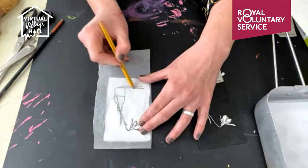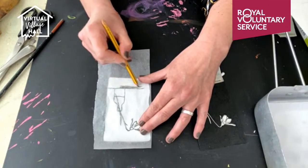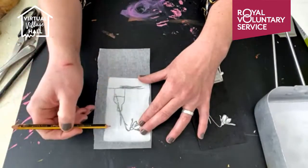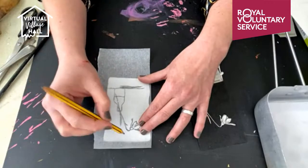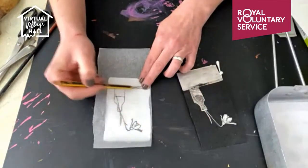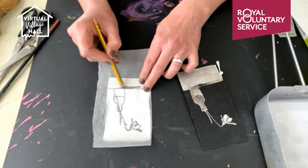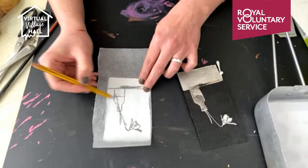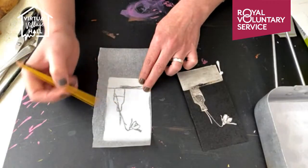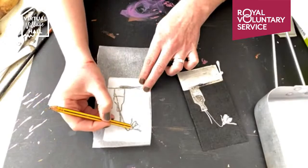While you're doing this you can start thinking about where you want the ink to show up on your design. I'm using black ink on white paper — the white will be any bits that we don't take out and the black bits will be any bits where we scratch. I want to have a black background so it really shows up the gorgeous white of the snowdrops, so they really pop.